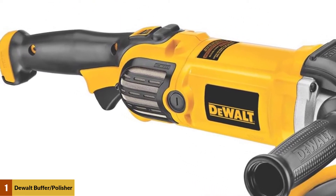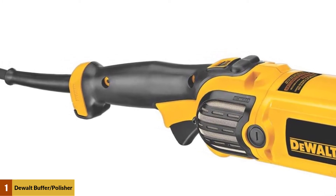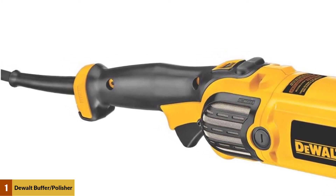It's not ideal for beginners since there's a learning curve to controlling the speed. However, most professionals can get it going once they power it on.